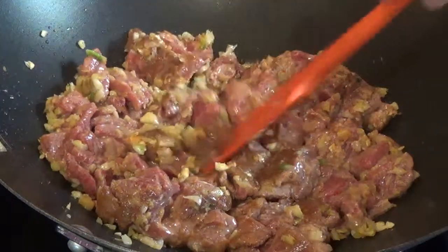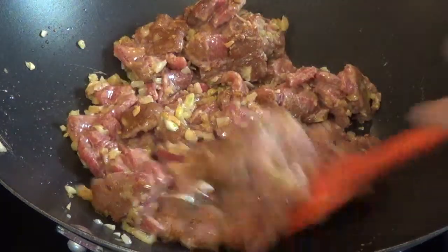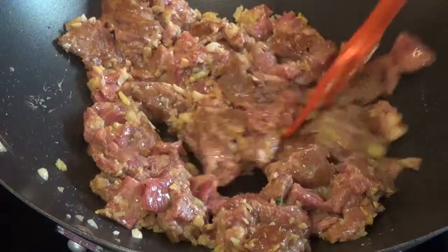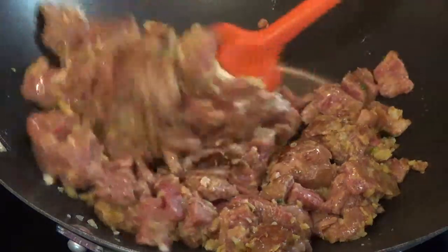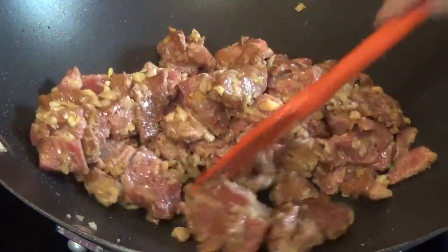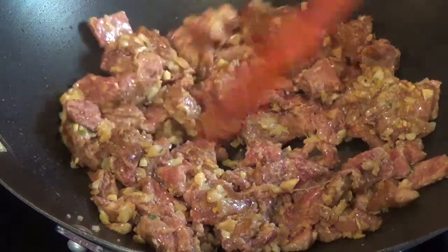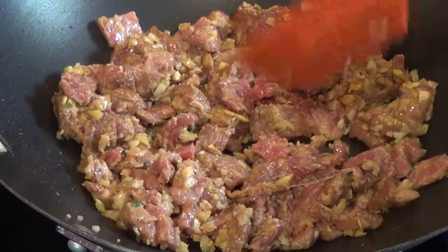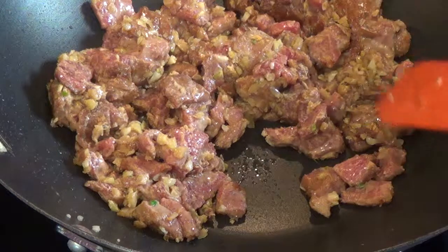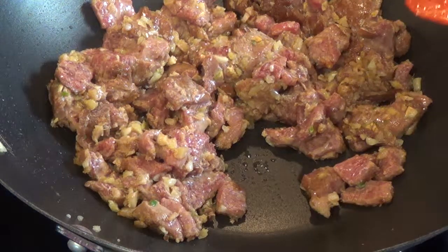I only used one tablespoon of oil — I used olive oil, but you can use any oil you like. The meat is starting to brown. Do you see how it's not too watery? When it's not too watery, it's because of the cornstarch — it makes it more dry and more together.